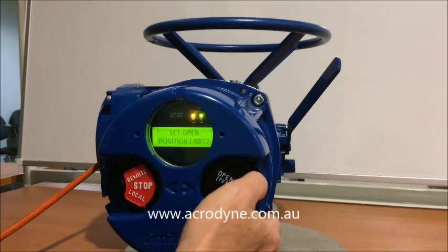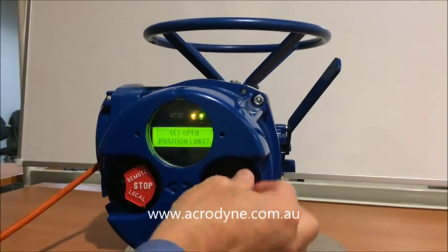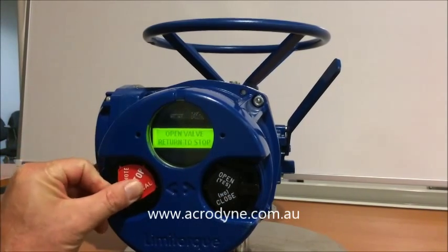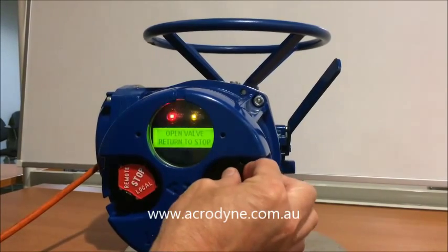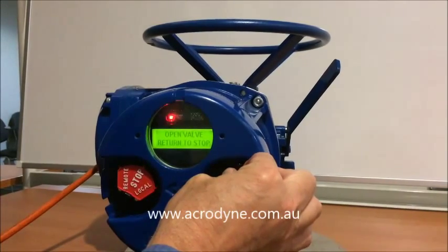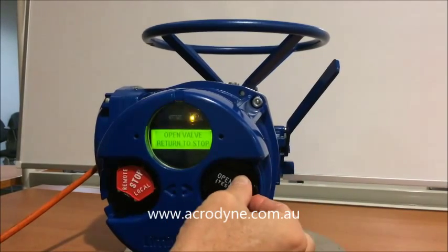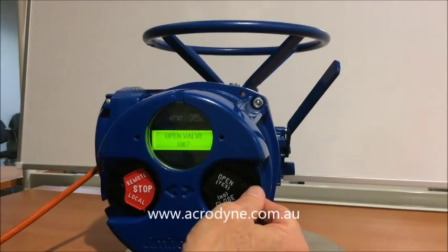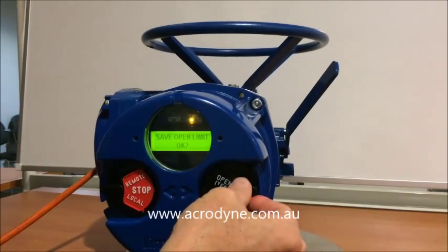We want to now set the open position, so we say yes. We once again put it into local and motor to the open position. We can jog the valve into position while observing. We are happy with that, then put it into stop and say yes.